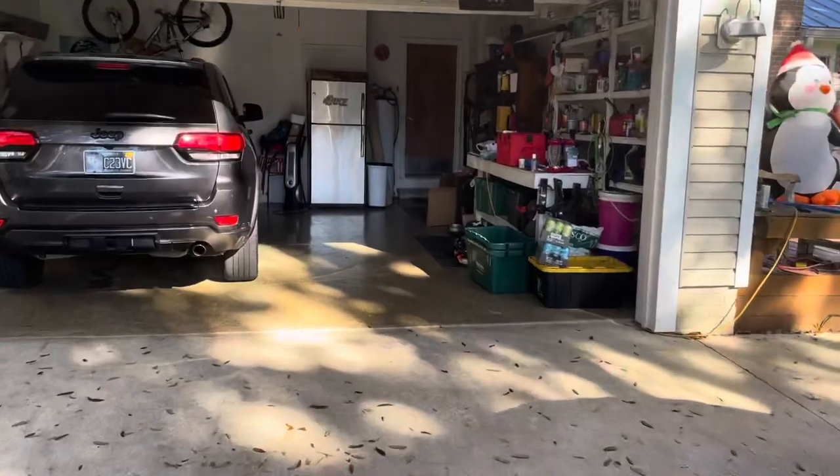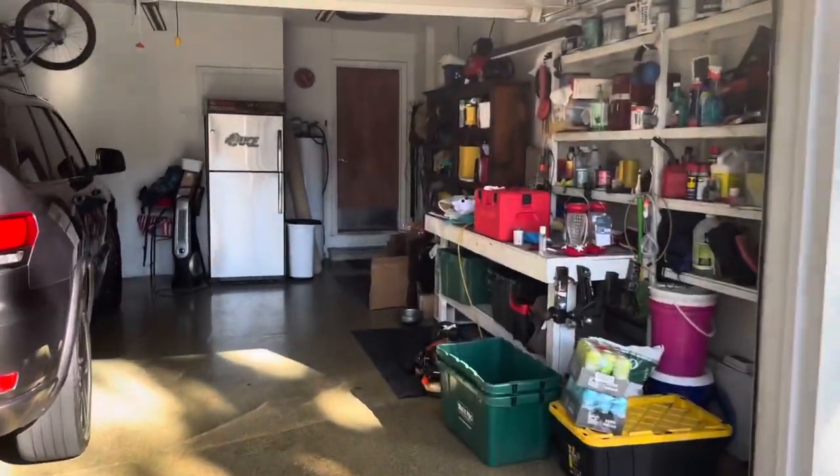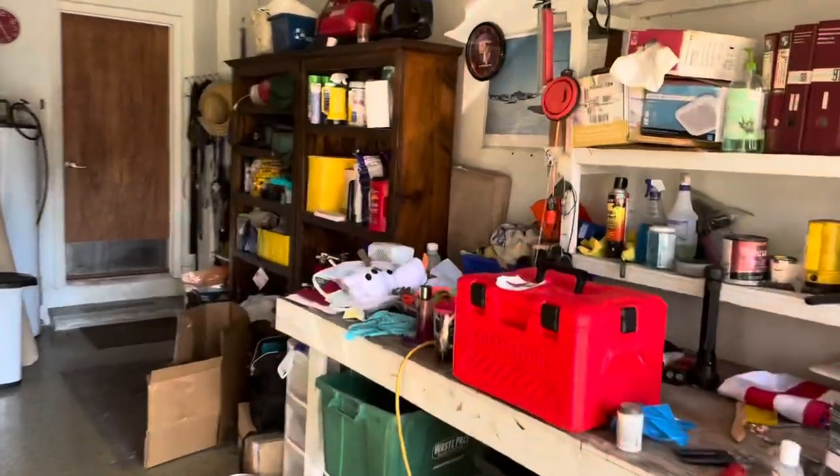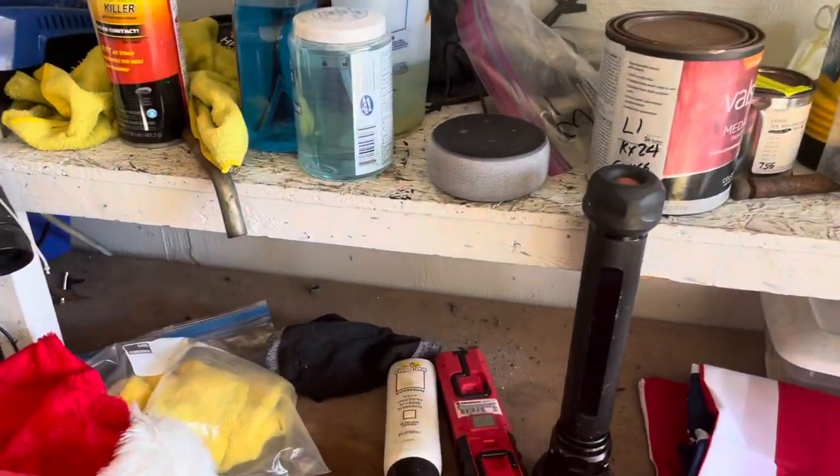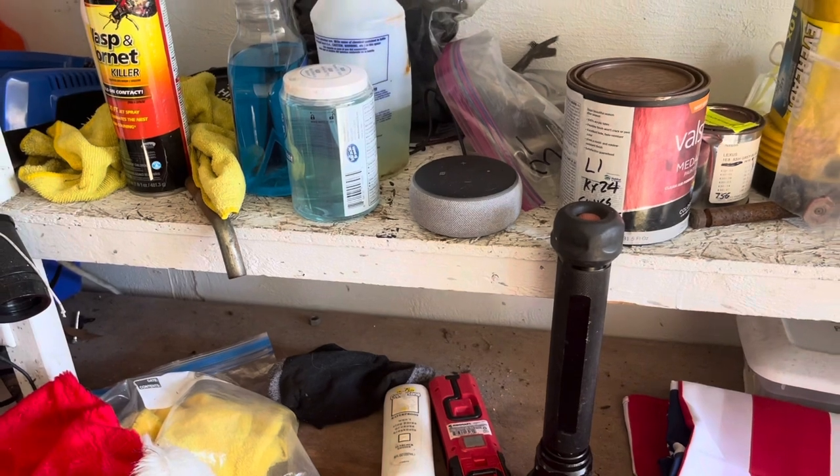Now we're gonna move over to hack number two. I know somehow through Mighty Mule you can do this, but I like to kind of build my own stuff. What we got right there — you know what that is? Alexa, open the gate.